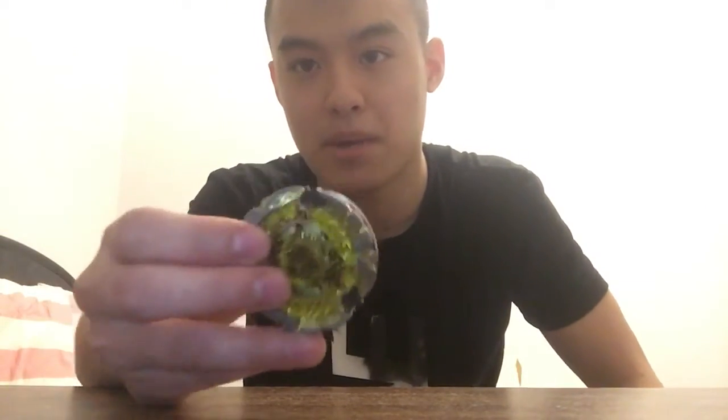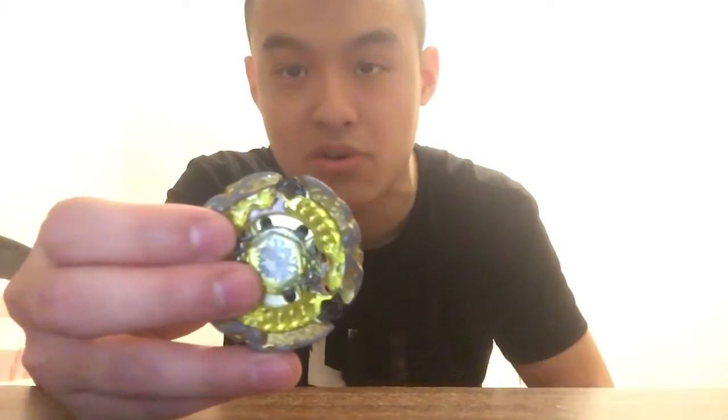I'm gonna name all these Beyblades for you. There is my launcher — I keep my launcher on the table. I know everybody has different Beyblades, but I really like the white, blue, and gold ones. The rest of the colors I give to my friends or my little cousin, since my little cousin likes to play Beyblades. So I only kept them — I'm not playing with that anymore. So yeah.